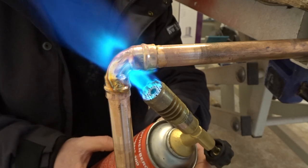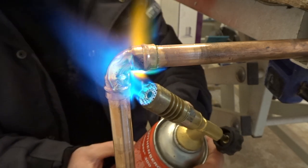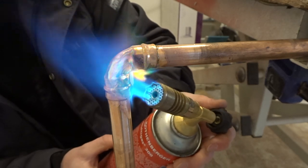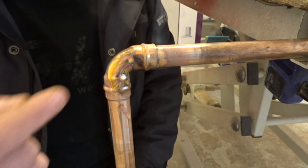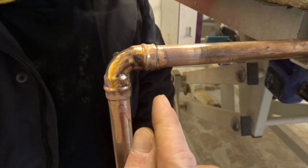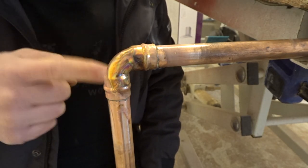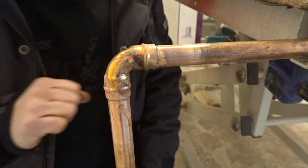You can see now that the ring of solder is starting to go around the fitting. What you can see here is the ring of solder that has now appeared just around the fitting. Once you can see that all the way round the fitting, you know that's perfect and you've got a nice soldered joint.